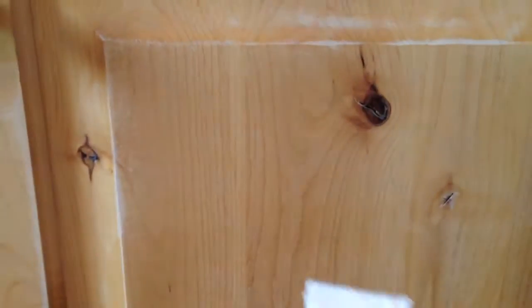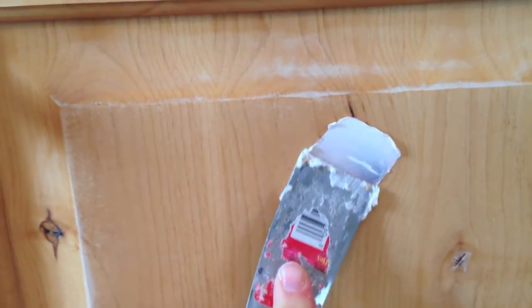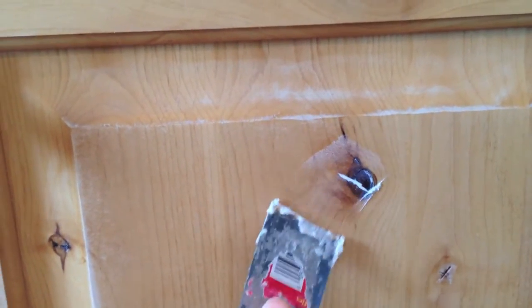So all you really do is you use a little putty knife, you get some of it on there, and then you just scrape it — you put it on, and then you push and scrape off the excess.